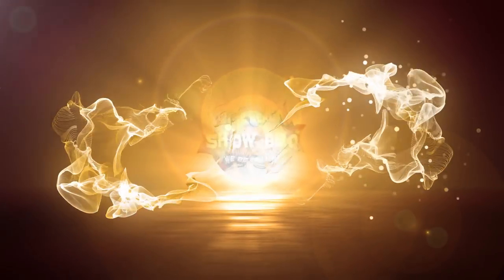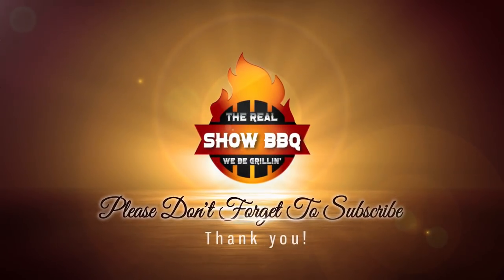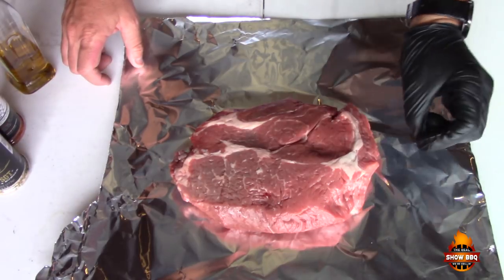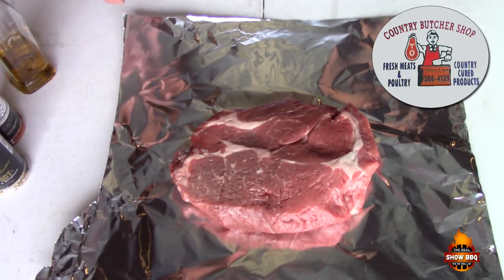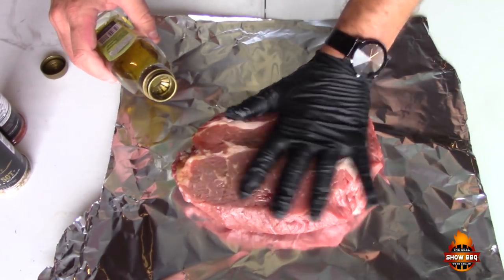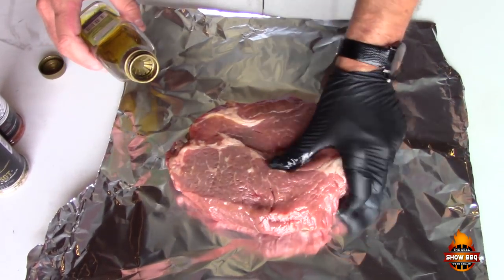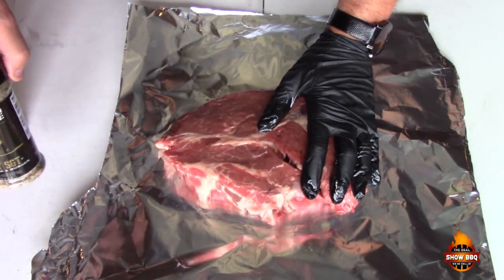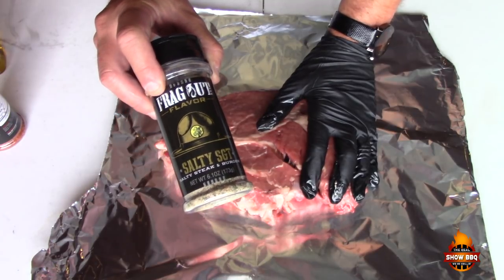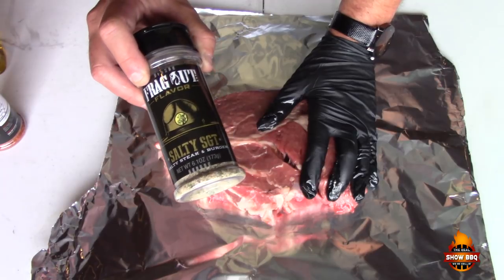Let's go ahead and get started on how we're going to prepare this chuck roast. Here is our chuck roast — about two and a half pounds, basically the biggest they had in the butcher shop. We're going to put a little bit of olive oil as our binder on both sides. We've got a new product we're trying out — this is by Fragout Flavor, and this is their Salty Sargent. It's a salty steak and burger seasoning.